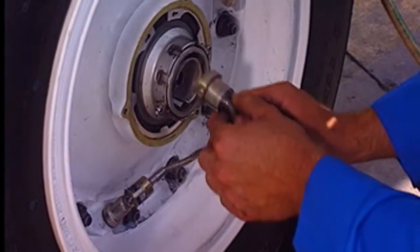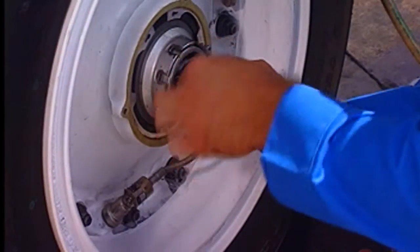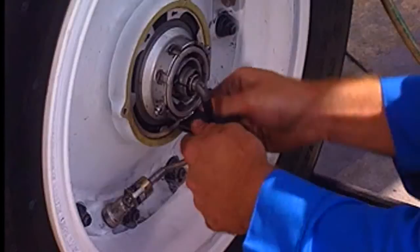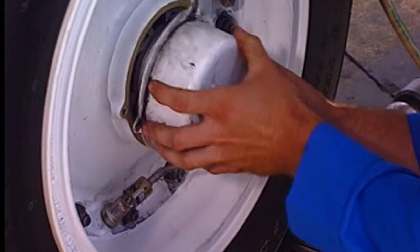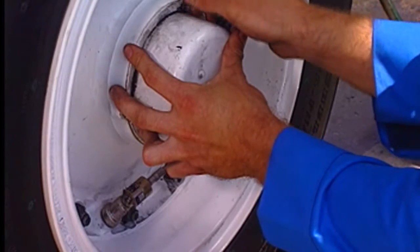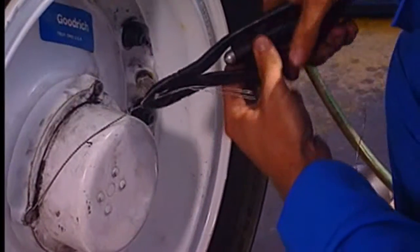Connect the TPIS sensor to the rotating transducer. Reinstall the grommet. Put the hubcap in position. Install the three washers and screws. Safety the three screws with lock wire.